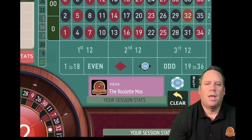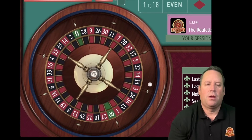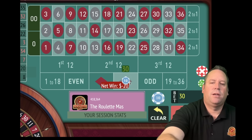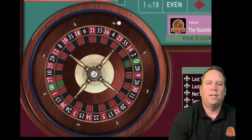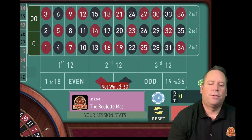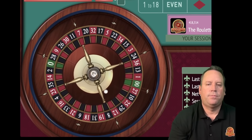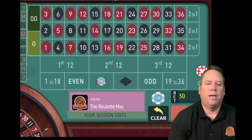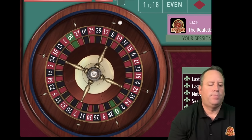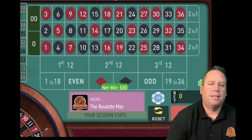That's a 32 red - that's a loss at 10. So we go to 20 and go to red. That's a 35 black - that's a loss. So now we'll add up 20 plus 10 and have a $30 bet on black. We lost again - that's a 14 red. So now we add up 30 and 20 and have a $50 bet on red. That's a zero - so we stay on red. Now we add up 50 and 30 and have an $80 bet on red. We got that one. So now we go in reverse - from 80 back to 50 on red. We're up 280.